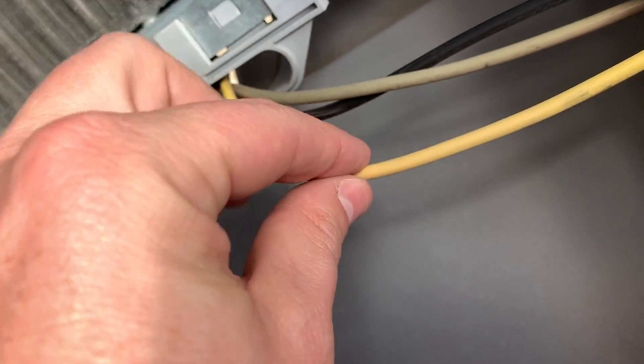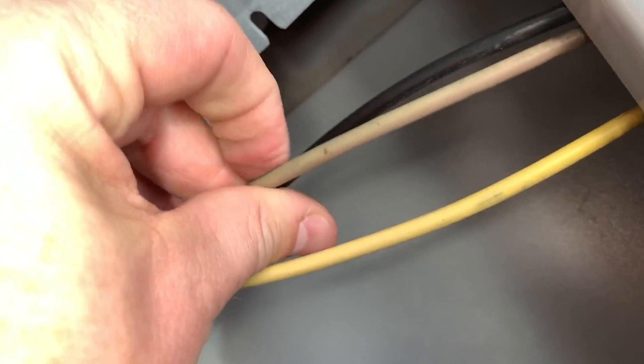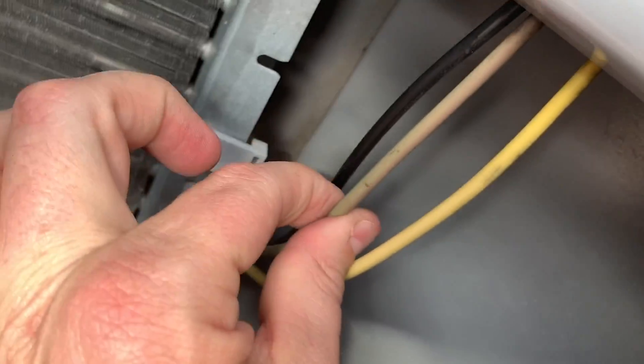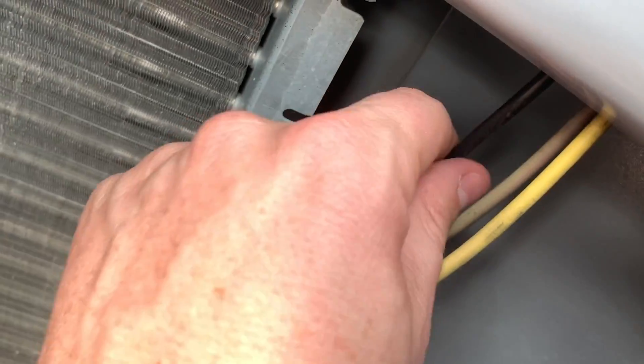Black, we've got our yellow, and then this one here is kind of hard to see. It's a little bit sun bleached, but this is a brown. So this is going to our start winding of our condenser fan motor. This is run. This is common.